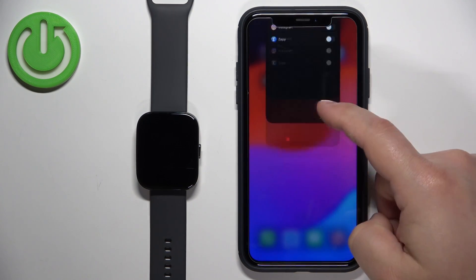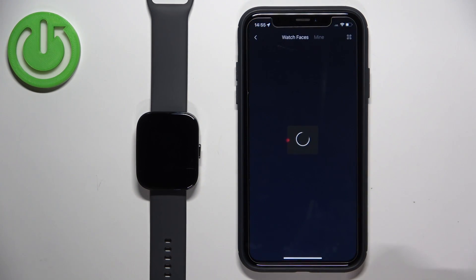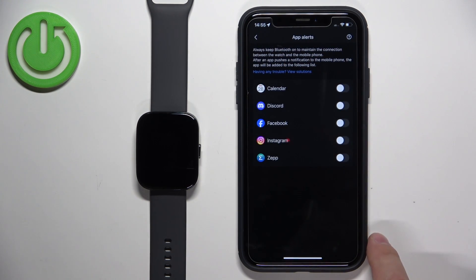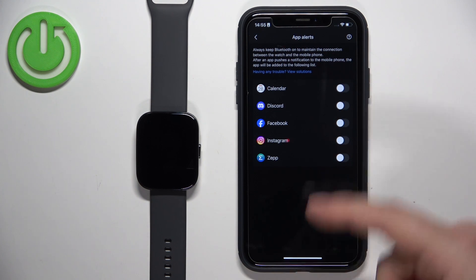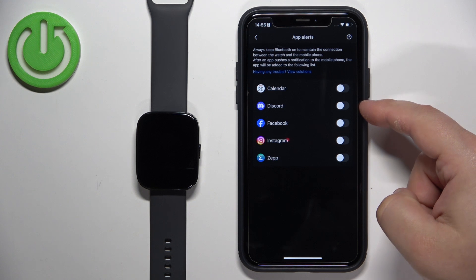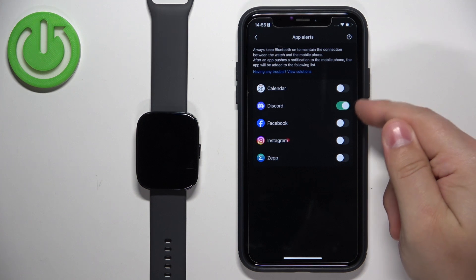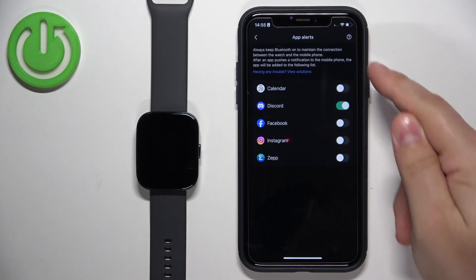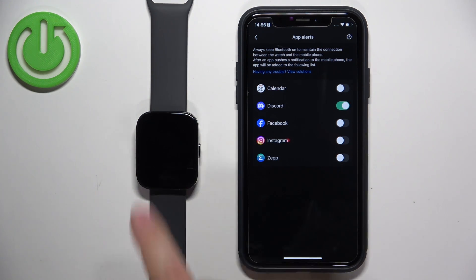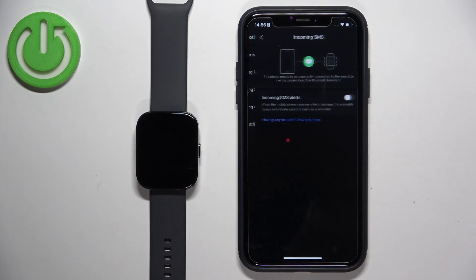We got the notification on our iPhone. Now opening the ZEP app — tap Profile, BIP5, Notification & Reminder, App Alerts — and as you can see, Discord has appeared. This list will gradually fill in as you receive notifications from apps. Once you find the app you want, tap the switch next to it to enable it. When enabled, notifications from that app will be forwarded to your watch; when disabled, they won't. You can select exactly which apps you want notifications from.